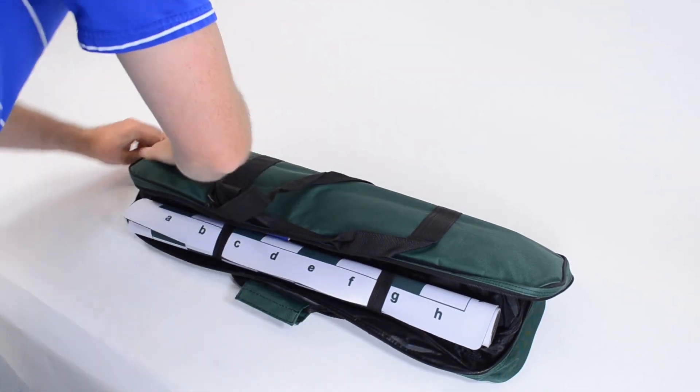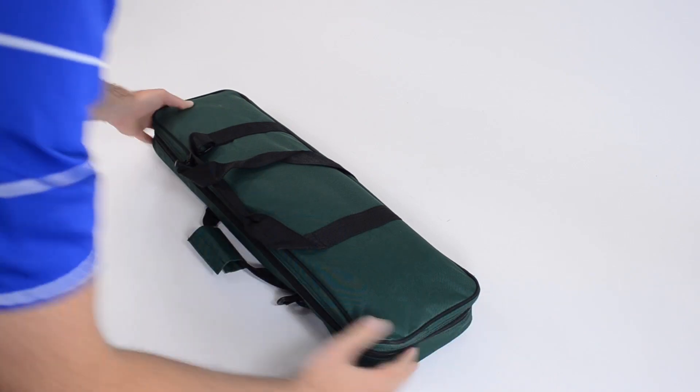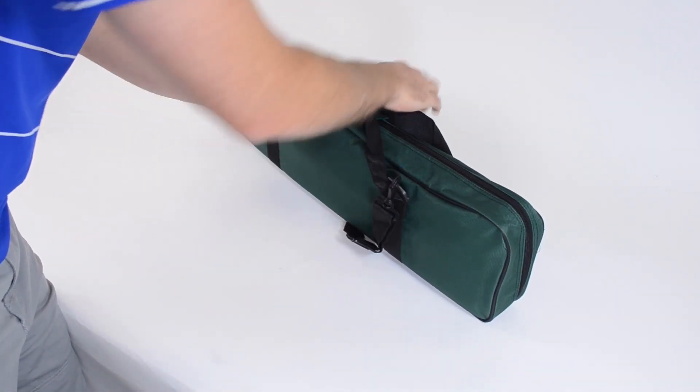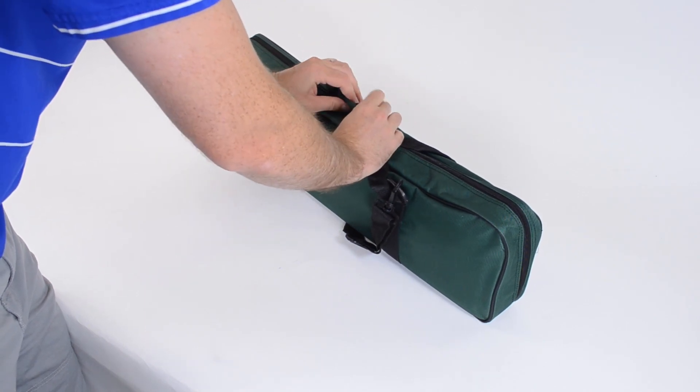Once you're all packed, the bag zips up with ease. Each bag includes carrying handles or a strap so that you can choose how you want to carry your tournament bag.